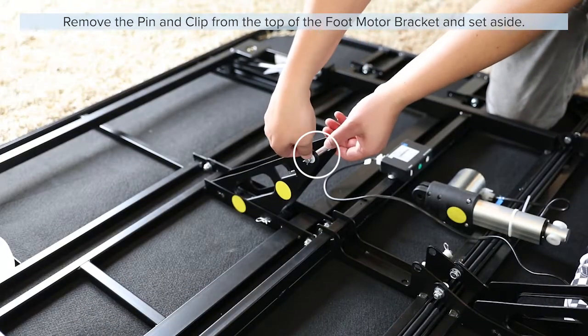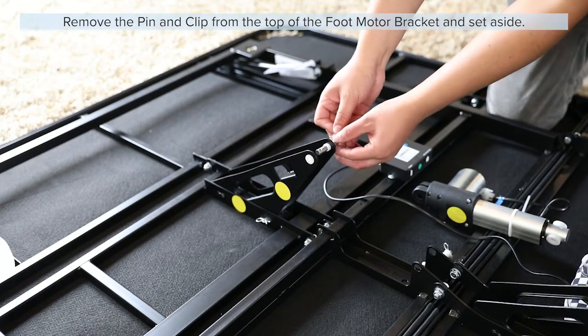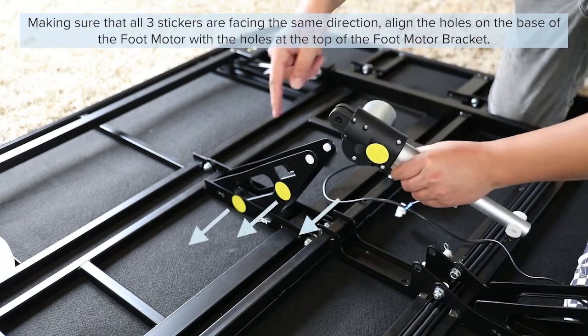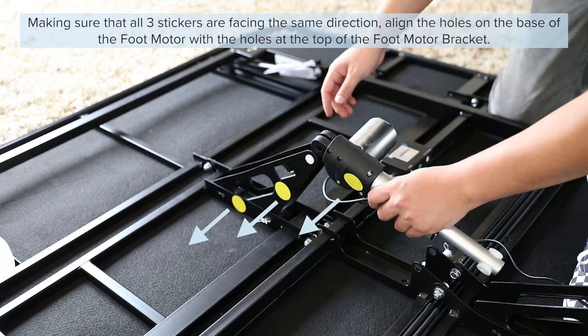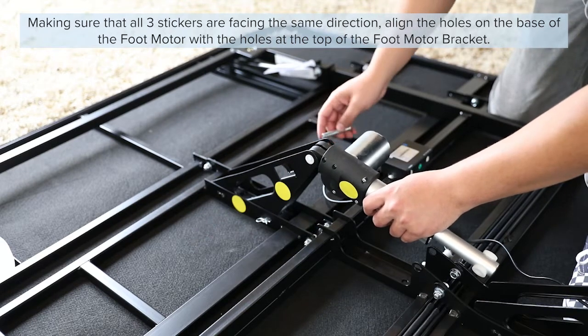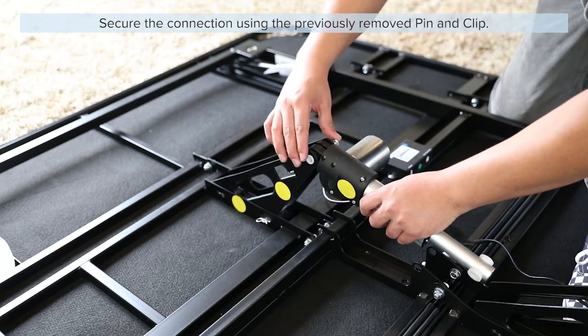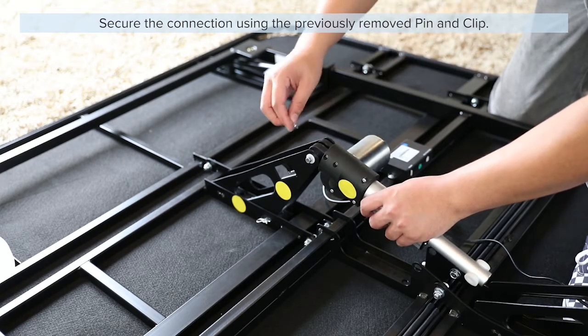Remove the pin and clip from the top of the foot motor bracket and set aside. Making sure that all three stickers are facing the same direction, align the holes on the base of the foot motor with the holes at the top of the foot motor bracket. Secure the connection using the previously removed pin and clip.